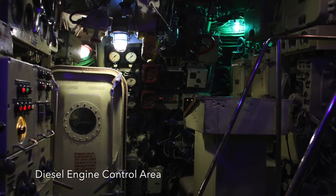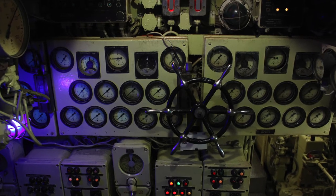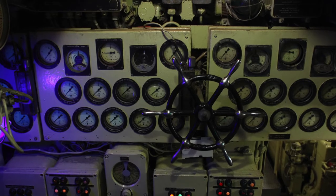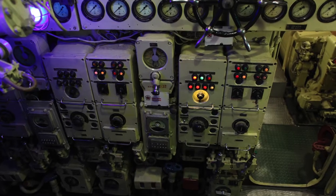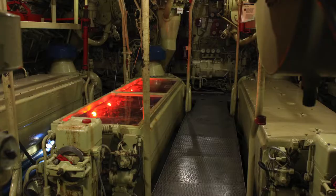Beneath these decks are three electric motors. They power the propellers. Scorpion has a double hull. Between the outer, or right hull, and the pressure hull, there are many smaller tanks for fuel, ballast, and compressed air.